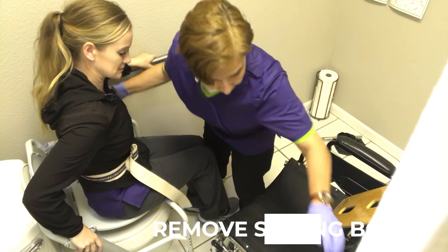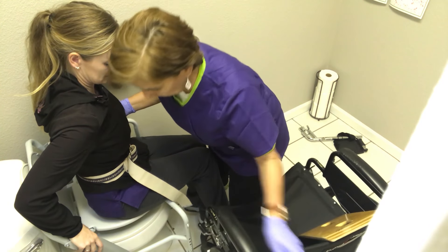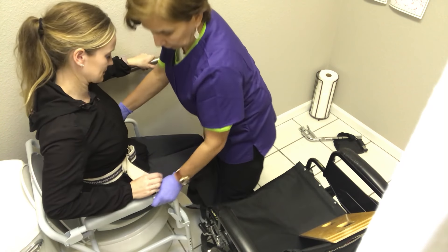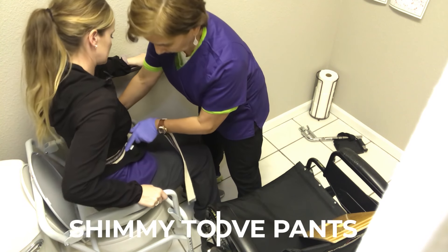I leave the wheelchair here — usually I keep the wheelchair there for safety — and I can pull this up. Once they're there, we can work on shimmying the clothes off.